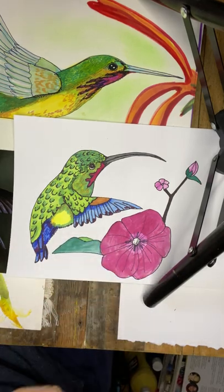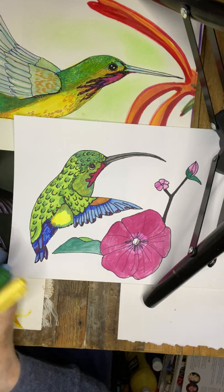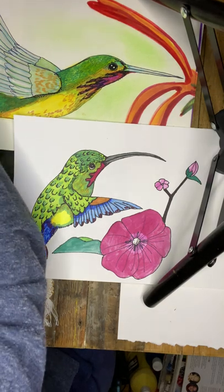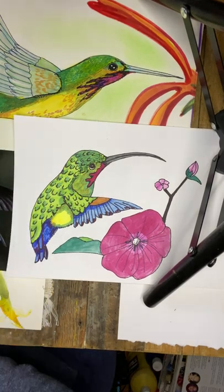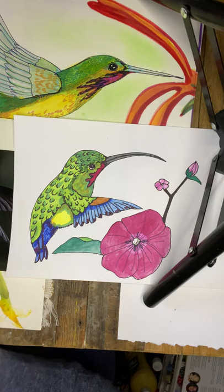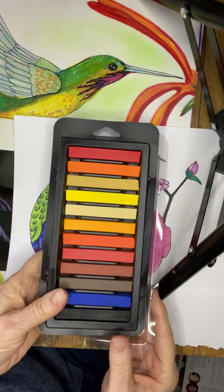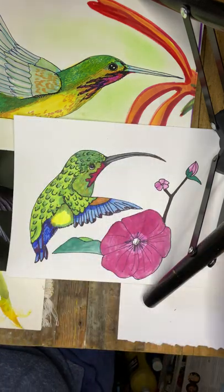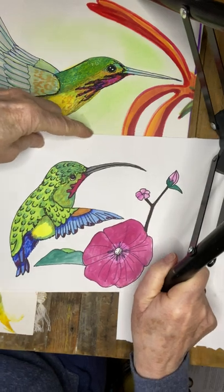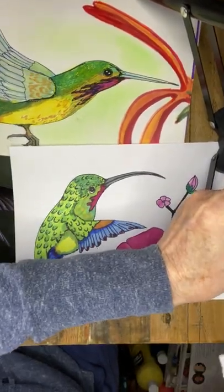That's all we need for the hummingbird. Now I'm going to use a small palette — I think there are 12 pastels in this. You're going to need a couple of cotton balls or a little bit of paper towel, and a scrap piece of paper. I'll show you what you'll be doing.